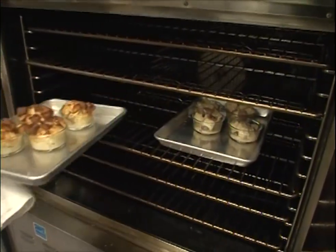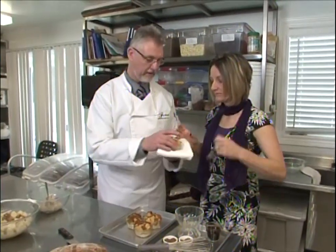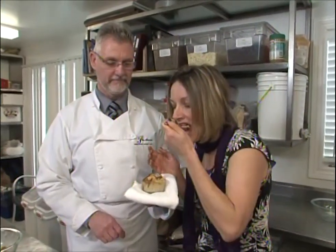We're going to place it in the oven. Take out the baked one. Now we have the finished product — bread pudding. Have a taste. Wow, this smells amazing. A little bit of cinnamon and nutmeg. Comfort food.